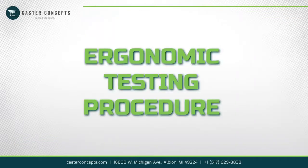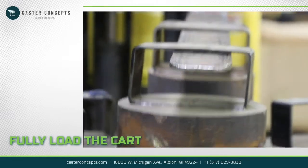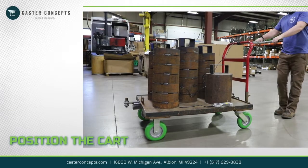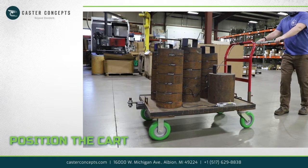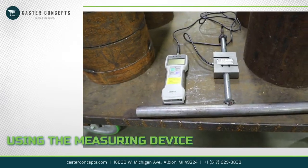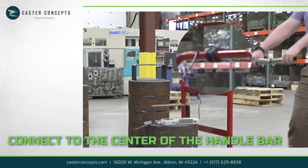Ergonomic Testing Procedure: Fully load the cart to the maximum weight a person will be moving the cart with. Position the cart so that the wheels are facing the opposite direction of your planned trajectory. Using the measuring device, connect it to the center of the handlebar.